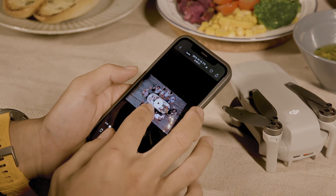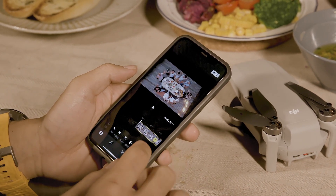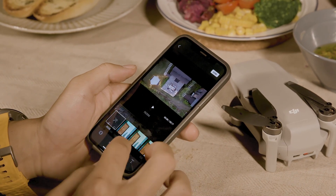Tap the Quick Shots icon at the bottom right to switch back to the original clip. You can also tap Edit at the bottom right of the screen to redo the edit.